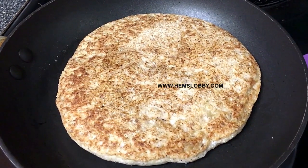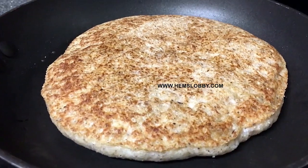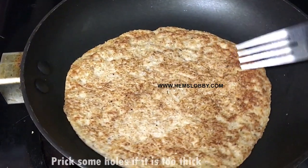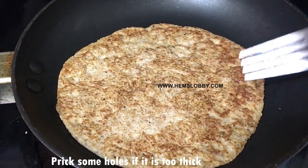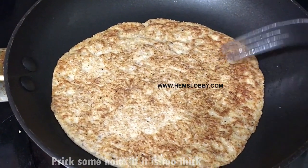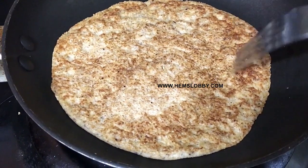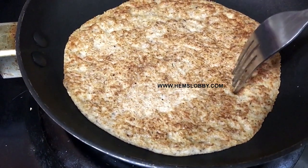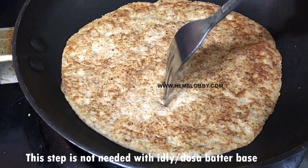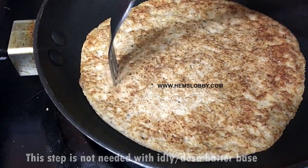Using almond flour pizza is so simple. If you don't have a fork, you will need one to poke holes in the middle of the base. Cook on low to medium heat.